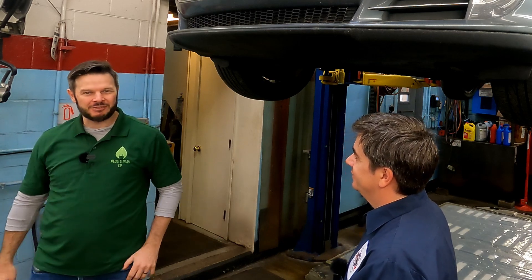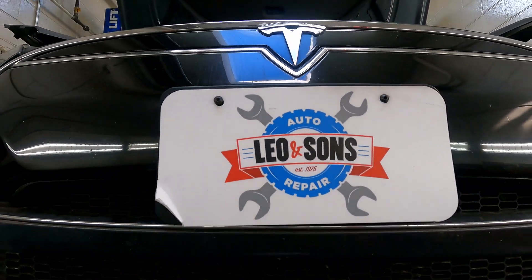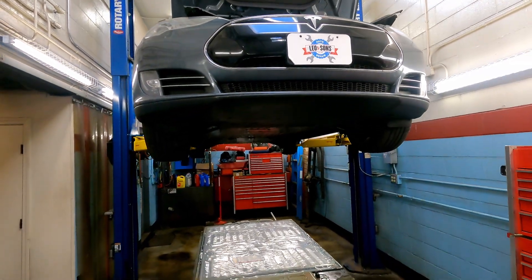We've established the context — the history, the authority, and the personal driving experience. But we're here for Tesla today specifically, so let's take a look underneath the chassis at the dropped battery and see what we're working on.